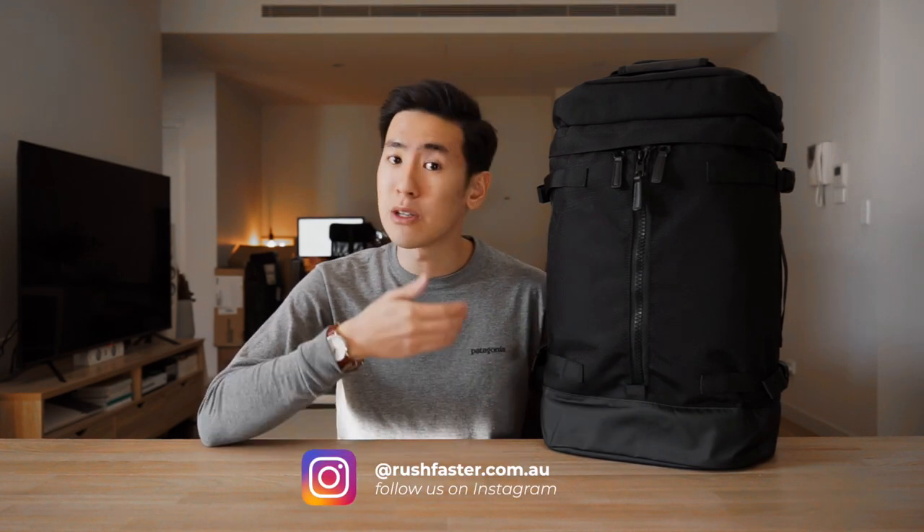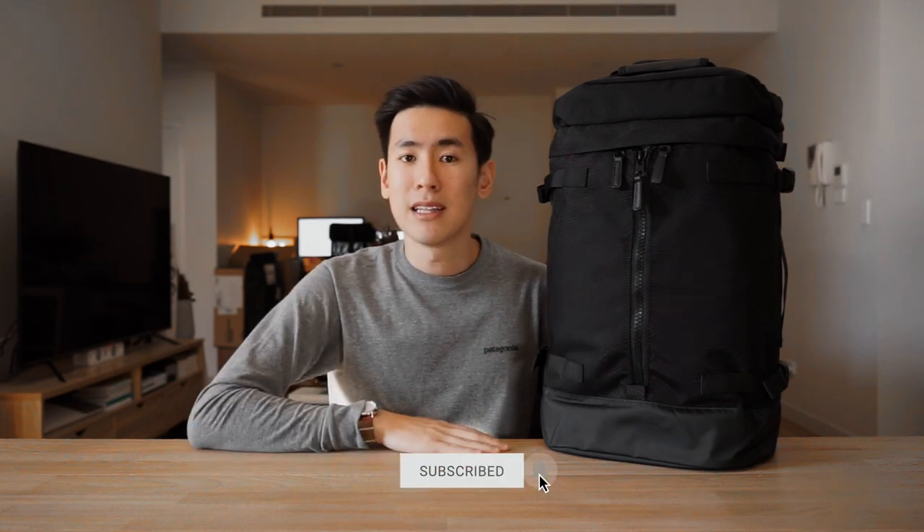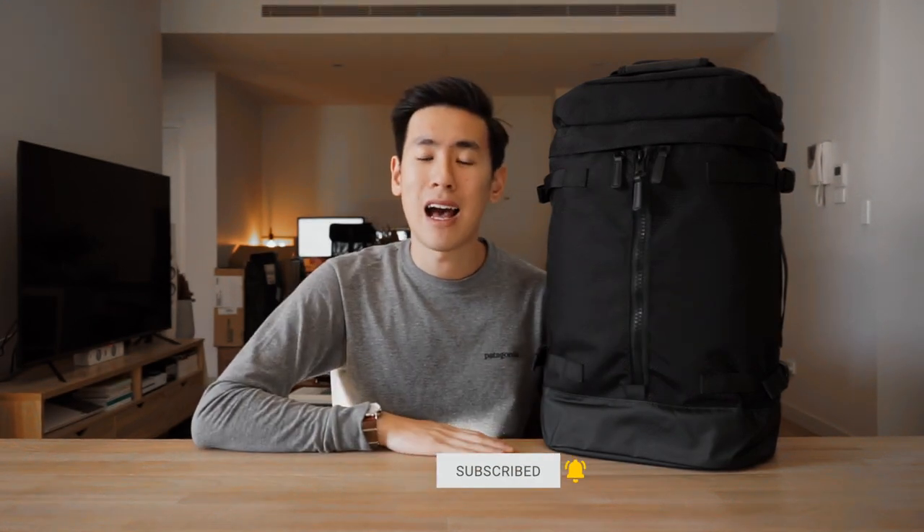Hey everyone, welcome back to the channel. In today's video, we check out the Everyman Hideout Pack, a chunky and burly 24-liter backpack that can be used for everyday carry and also minimalist travel. I'm Ed from Rush Faster and we do guides and walkthroughs bringing you better gear and better ways to carry, so if you're new to the channel and you like what you see, please consider subscribing and hitting the bell. Let's dive in and check out the Everyman Hideout Pack.